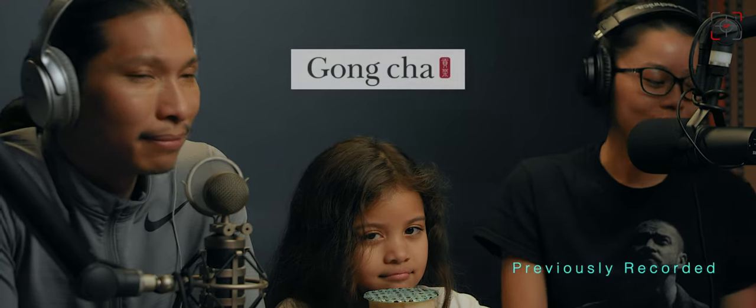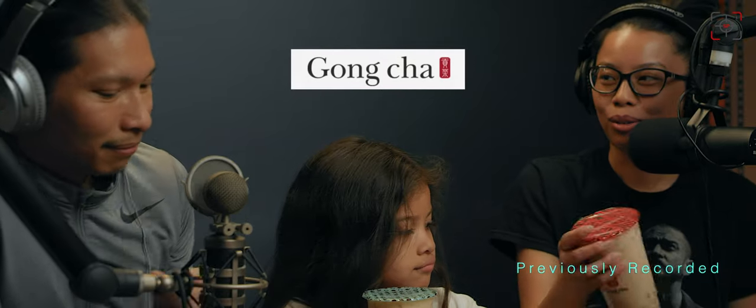We're gonna start today and you're gonna help Inanna and uncle. The bobas we're gonna try come from a highly recommended place suggested by our cousins — it's Gongcha. So we're gonna go ahead and try the bobas, let's shake it up.